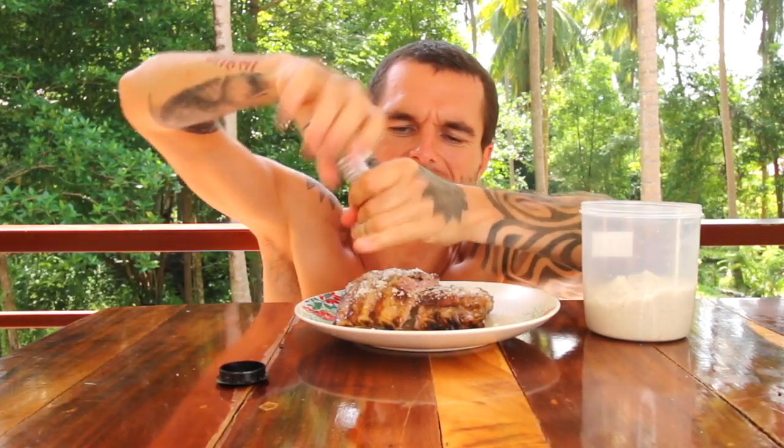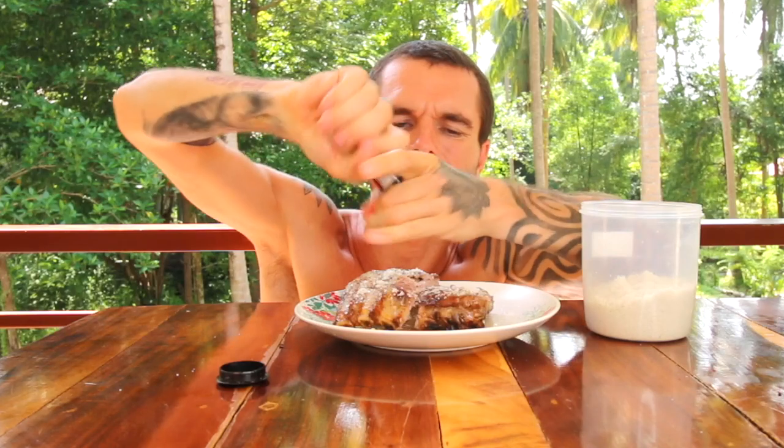Vegans definitely need to be eating this. So many vegans are so malnourished because they're lacking so many nutrients that are not in plant foods, such as cholesterol, collagen, cartilage, and elastin.